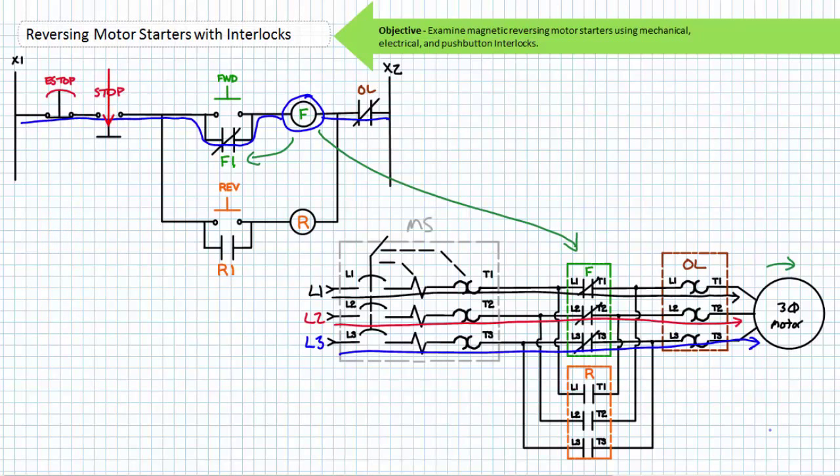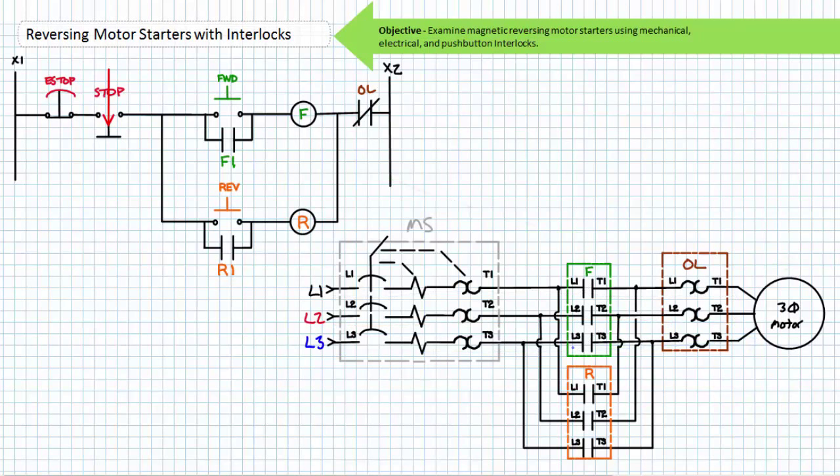To stop the motor, an operator must press the normally closed stop push button. The now open stop de-energizes the F coil and the associated contacts return to their de-energized state. The F1 holding contact opens, removing the path in parallel to the forward push button. The F primary contacts open and the motor free spins to a halt. The release of the stop button returns this reversing motor starter back to the ready state.